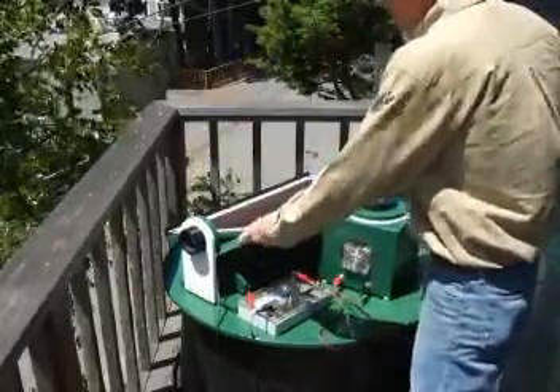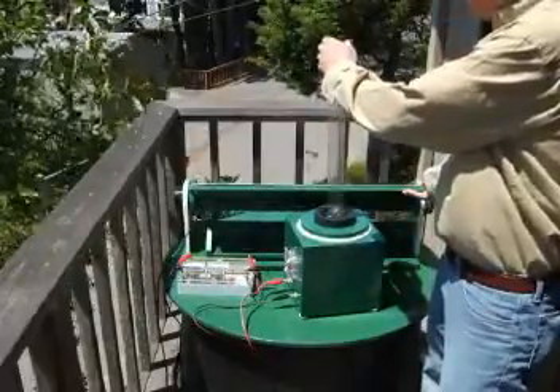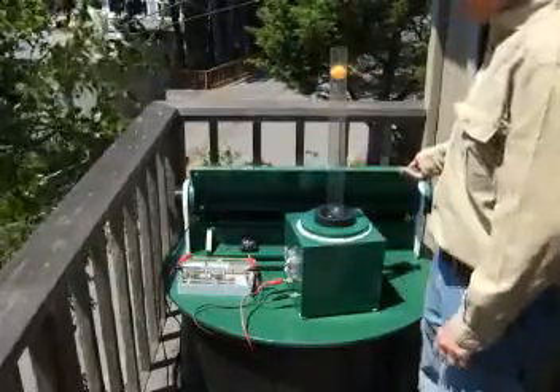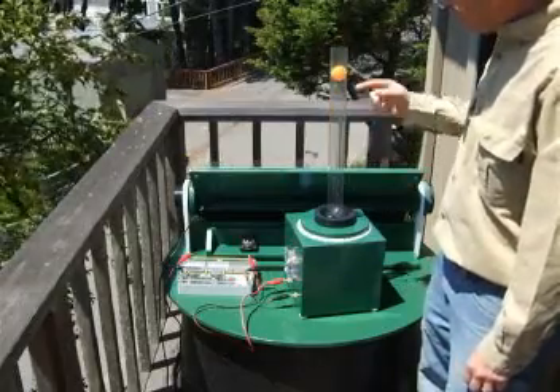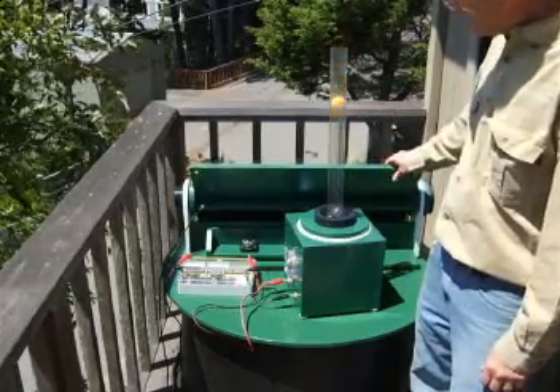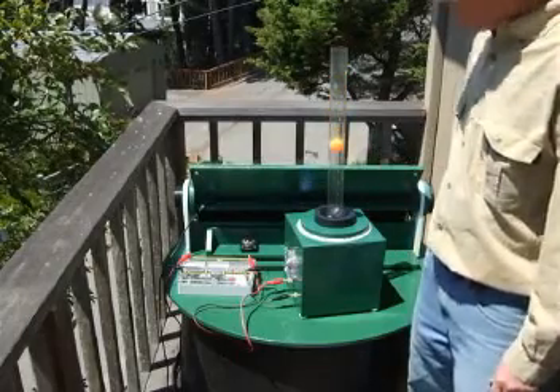When the solar panel is pointed not directly at the sun but slightly off, the ball will drop into the lower part of the column. There are holes drilled in the column so that the height of the ball is proportional to the amount of energy coming in.